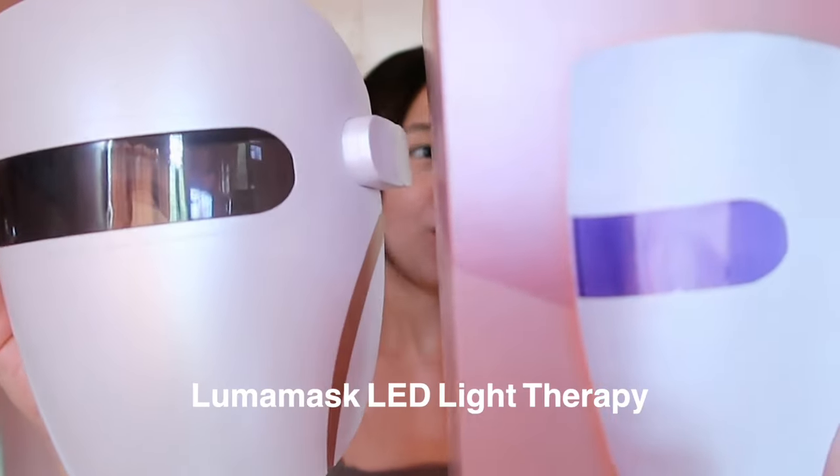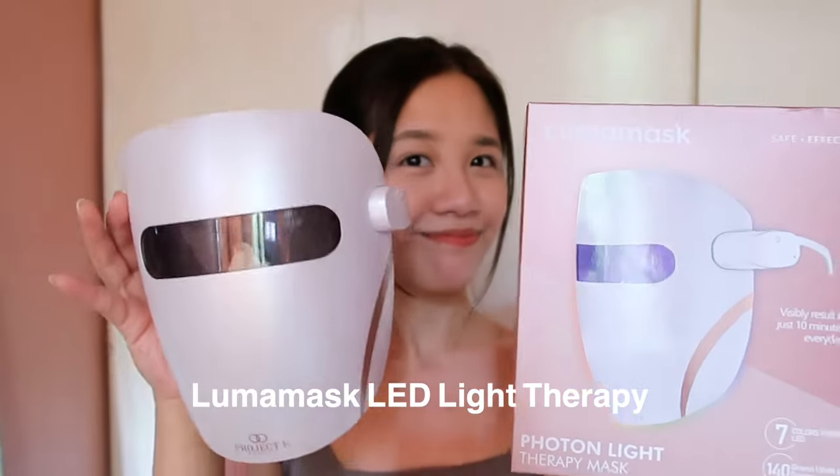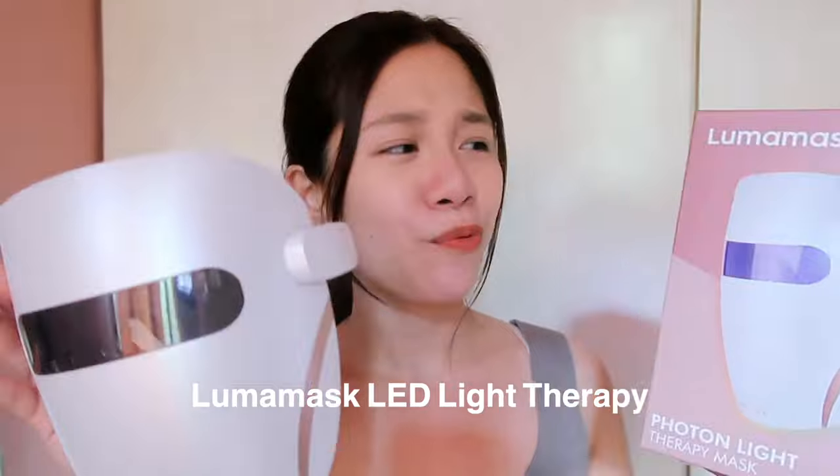Hi everyone, my name is Danelle and welcome or welcome back to my channel. So in today's video, I'll be sharing with you guys another beauty device that I've been using for two weeks now, and that is none other than this Luma Mask. So if you've seen this online and you're thinking about buying it, or if you're wondering if it works, then just keep on watching.